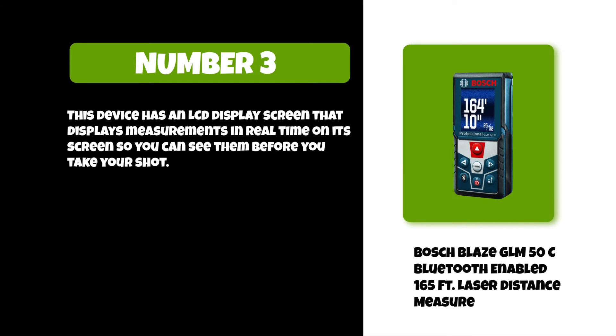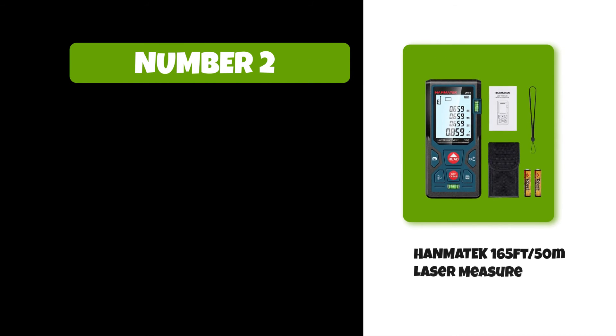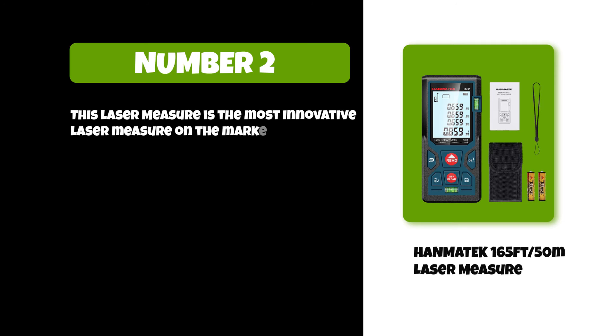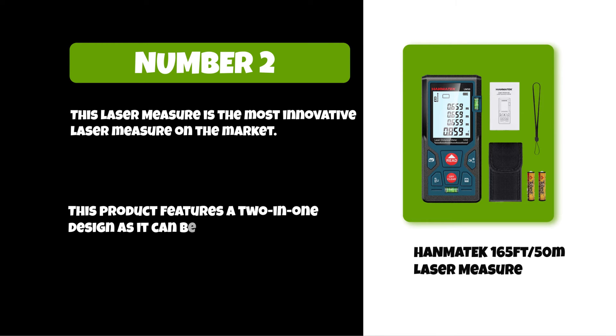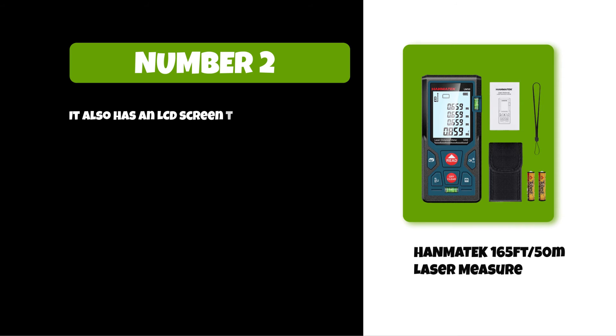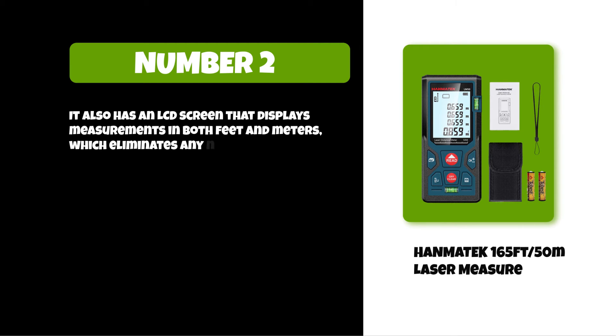At number two: the Hanmatek 165 feet 50m laser measure. This is the most innovative laser measure on the market. This product features a two-in-one design, as it can be used as either a laser measure or an electronic level. It also has an LCD screen that displays measurements in both feet and meters, which eliminates any need for conversion between units of measurement.